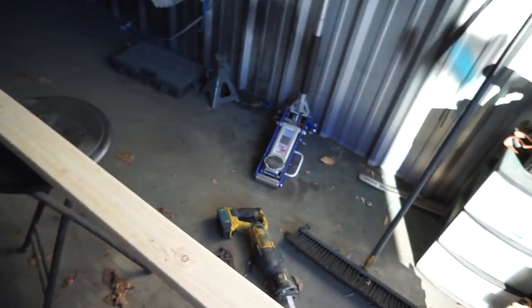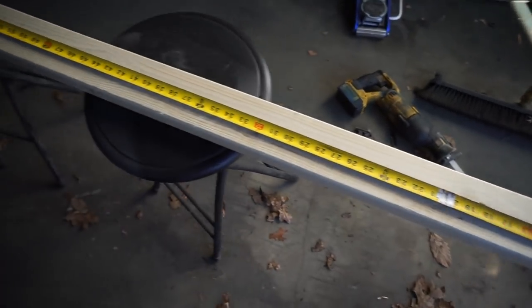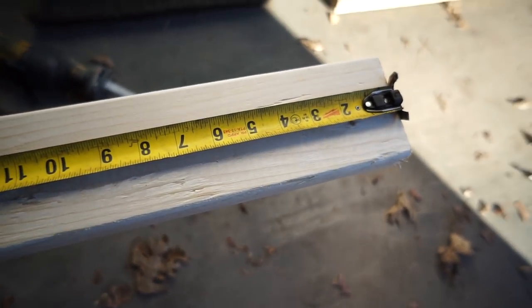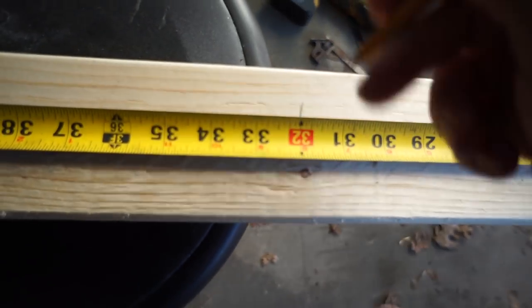Go ahead and set your wood down. Take your tape measure and make all your marks first. These are 8 foot boards so we're going to mark everything out at 16 inches — we should get six boards out of each 2x4. You don't have to be super precise with this; you're not building a space shuttle. We're just going to mark everything at 16 inches and then come back with our square and follow the line all the way across.